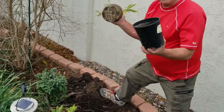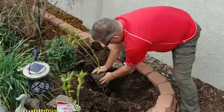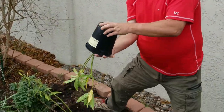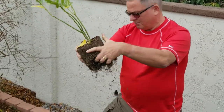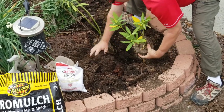So pop them out of the can, rough up the roots, and put them in the hole. Do the same with the other one — pop it out of the can, make sure you rough up those roots so they'll go horizontal instead of spiraling around, and put it down in the hole. You want them nice and even to grade.